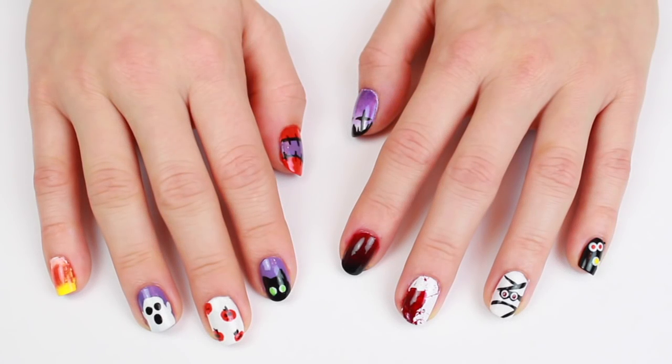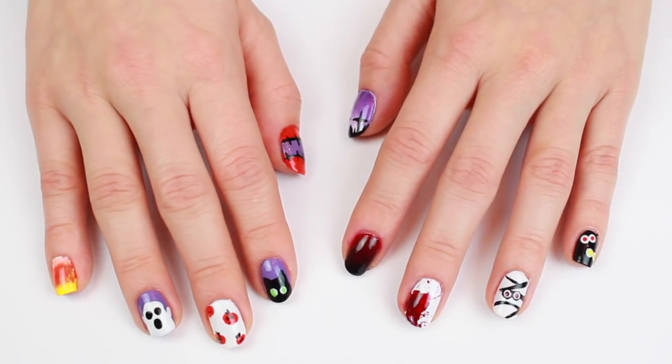Hey everyone, and welcome back to my channel. In today's video, I will show you 10 nail art designs for Halloween.